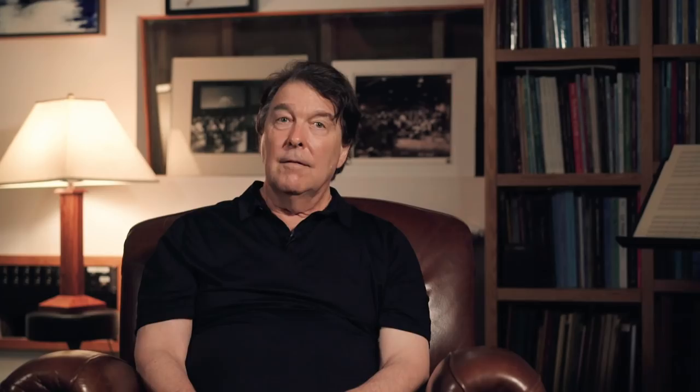As you can see, the French horn is a very important instrument in film music and can be used in a variety of ways. Keep watching for more videos.